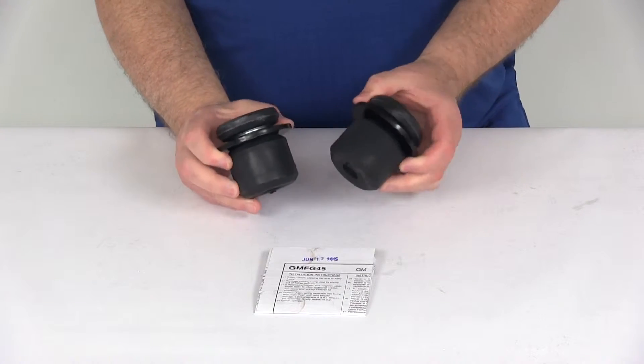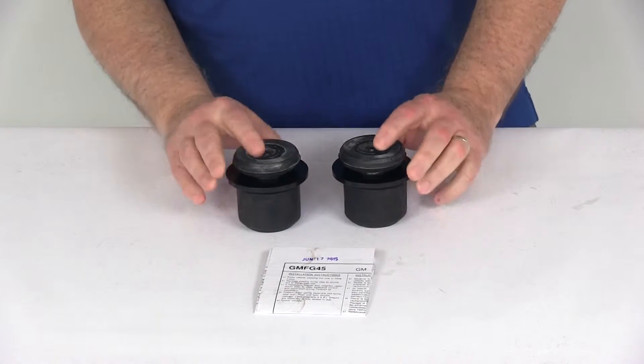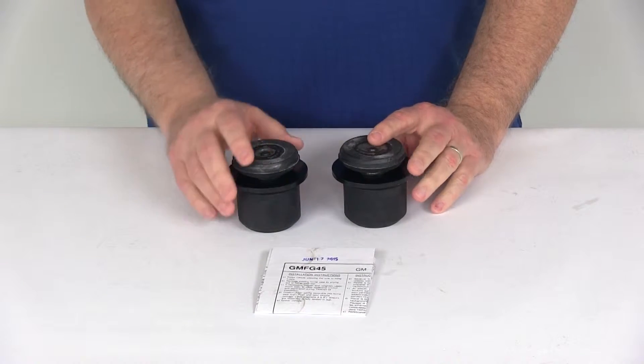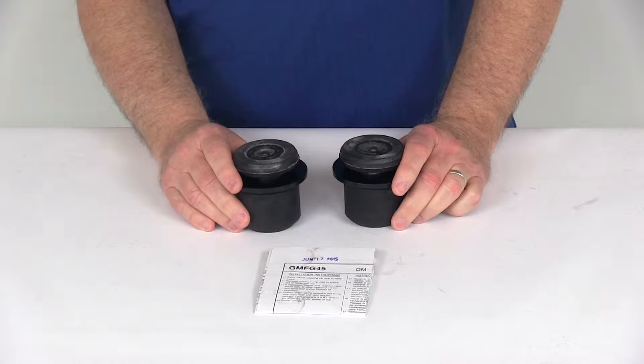Today we're going to take a look at the Timbron Suspension Enhancement System for the front axle. Now this is a custom fit part, designed to fit the Chevrolet Express Van and the GMC Savannah Van 3500 and 4500 models starting in the year 2003.